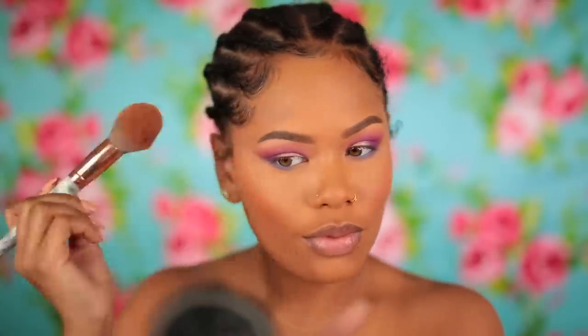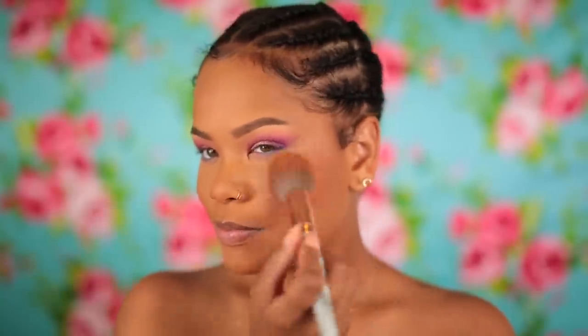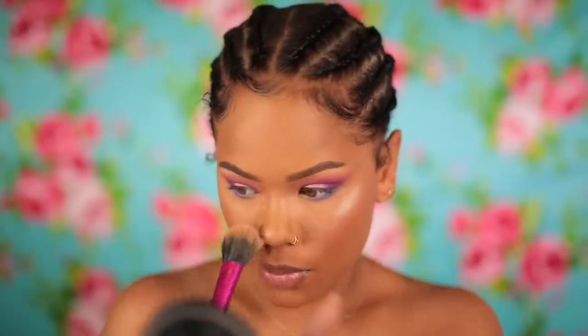I think one thing you should take away from my tutorials: even when you're kind of messing up, don't stop — just keep going and try to fix it, because nine times out of ten it'll work out. For highlight, I'm taking this highlight by Colourpop called Spoon, and I'm using the highlight brush that destroyed me earlier — applying it on my cheekbones, nose, and all that good stuff.